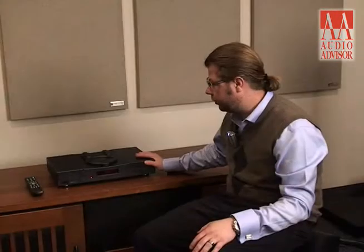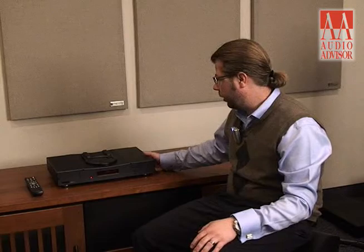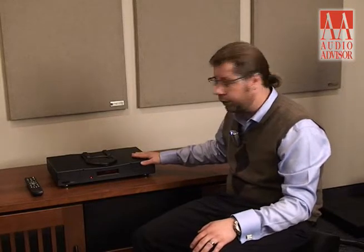One of the interesting features about Riga is they use the same chassis and box for a lot of their components to help keep the cost down. But everything that comes in and out of their factory is completely handmade by real people. I'm Chris Morris from Riga, and this has been an exclusive video for Audio Advisor.